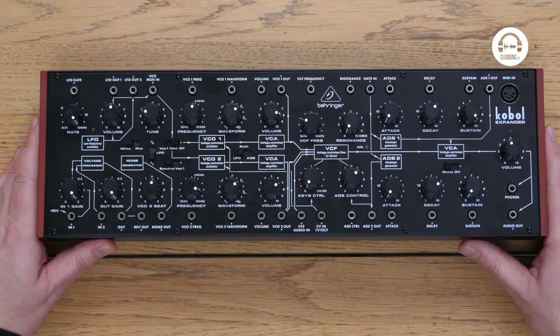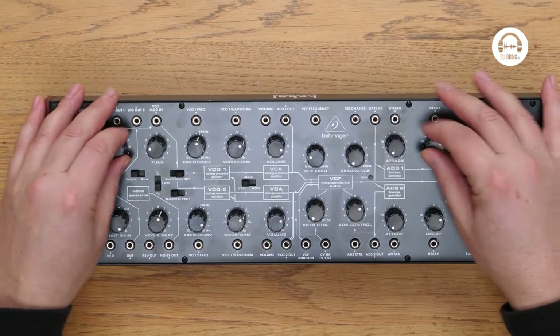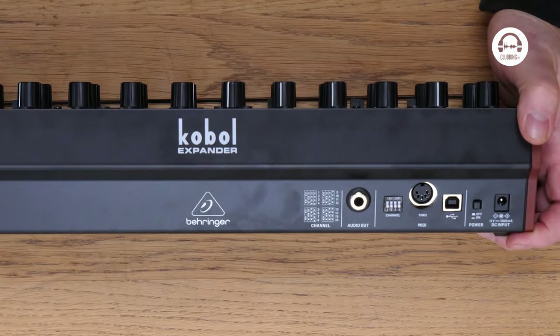It's the same as all the other little Behringer units that are out there already. It feels nice and chunky. It's built really well — there's no complaints anywhere about any of the build quality.